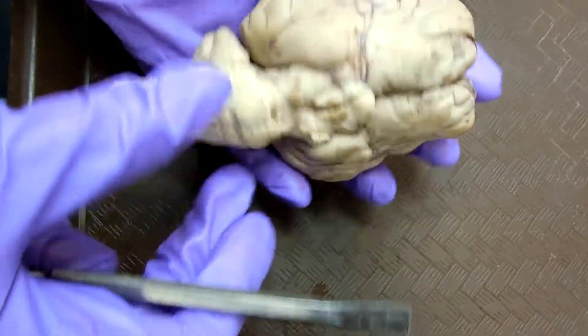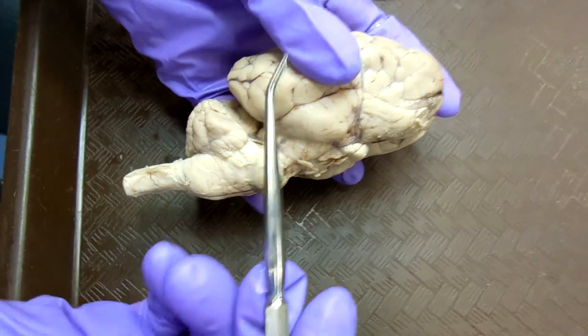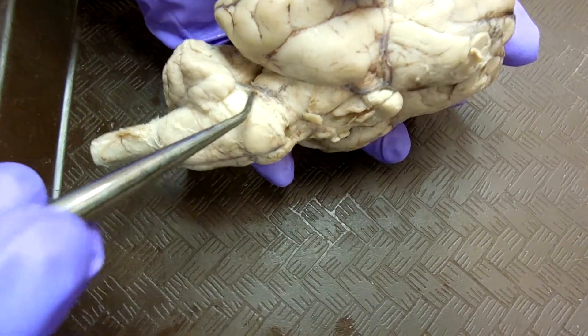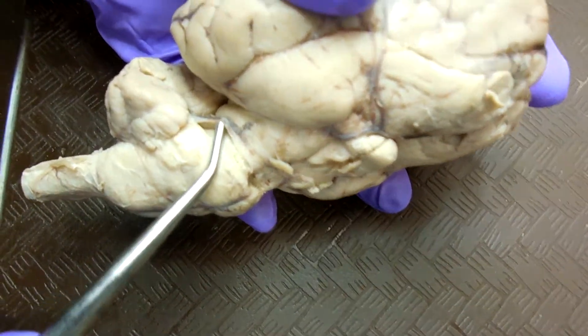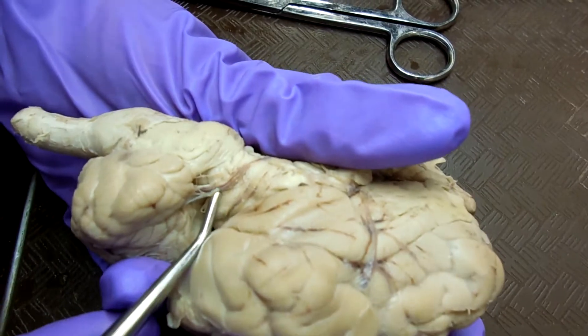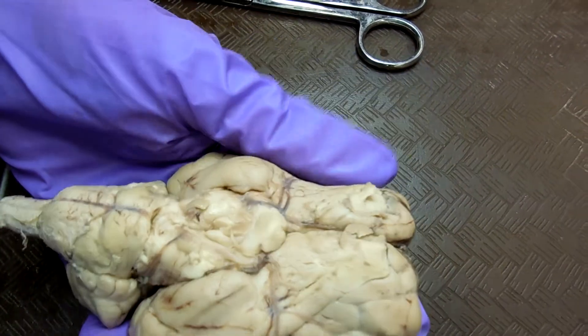The trochlear nerve is in here, in between the cerebrum and the cerebellum. It's here, next to the pons. It's really tiny and hard to see. You can see it here — the white part. That's the trochlear nerve.